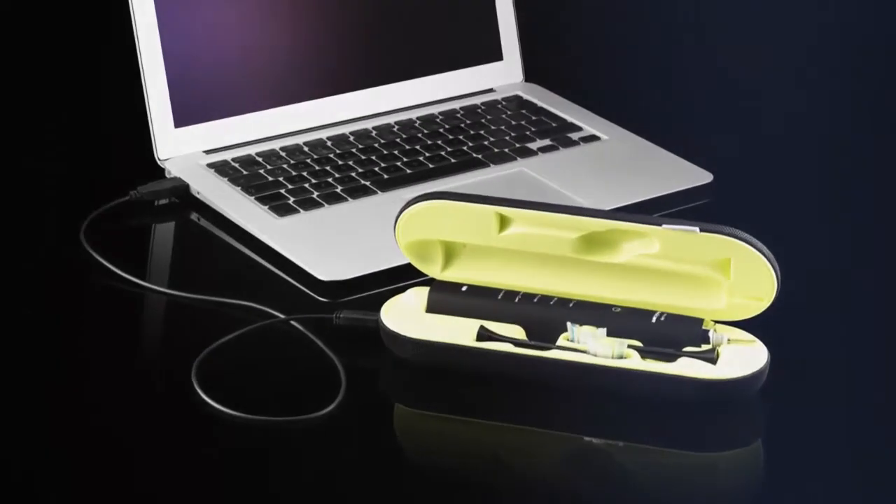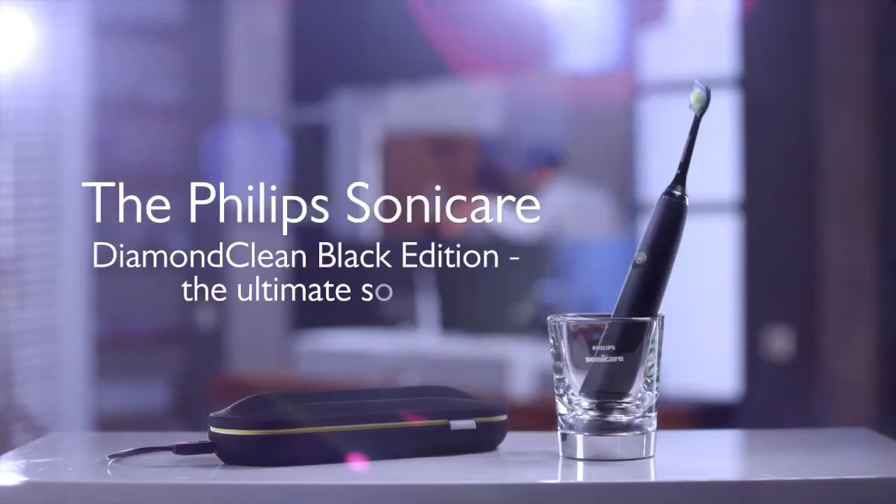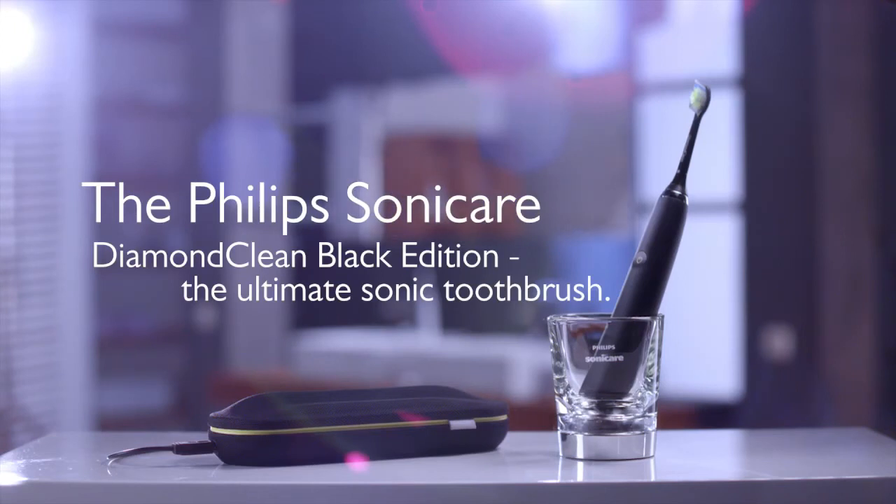Besides the unique recharging glass, the Diamond Clean Black Edition also comes with a USB charging travel case. Philips Sonicare Diamond Clean Black Edition — the ultimate sonic toothbrush.